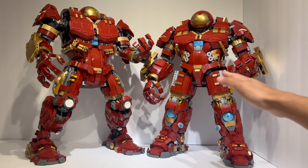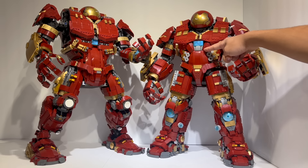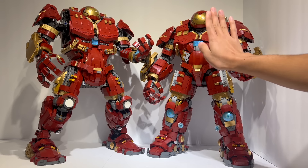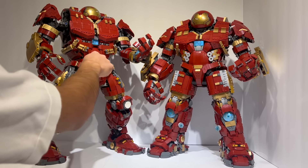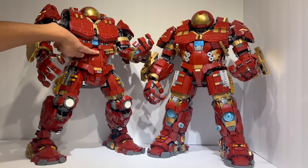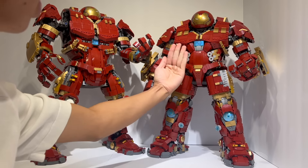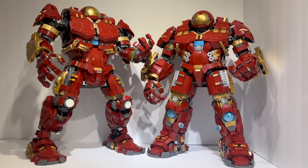The shaping on the torso was a lot better because the Hulkbuster, as you can see in the movie, actually has a bit of a rounded belly — it kind of almost has sumo wrestler proportions. This is actually at an angle where this entire piece is rounded, curved outwards, which they kind of tried to do in the official set, but it's way too exaggerated. Versus here, this entire assembly is angled outwards, so you do have that nice roundness captured for the torso itself.